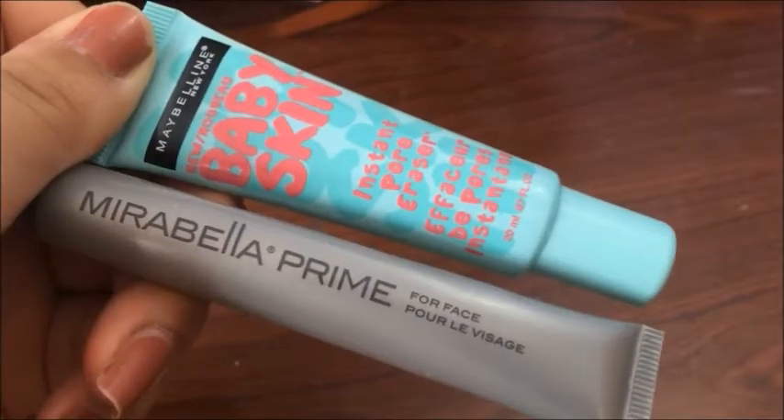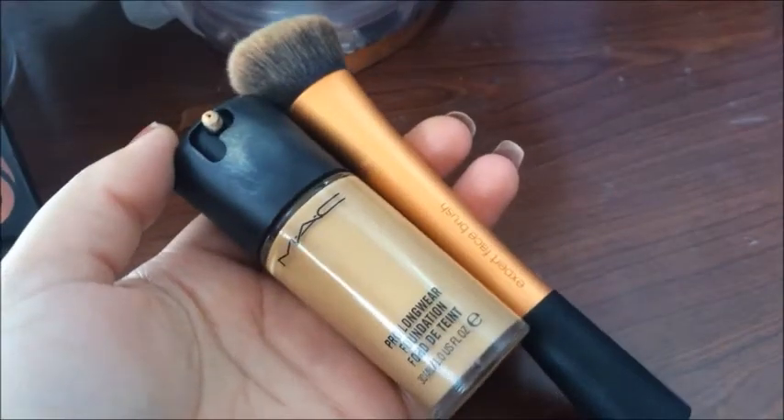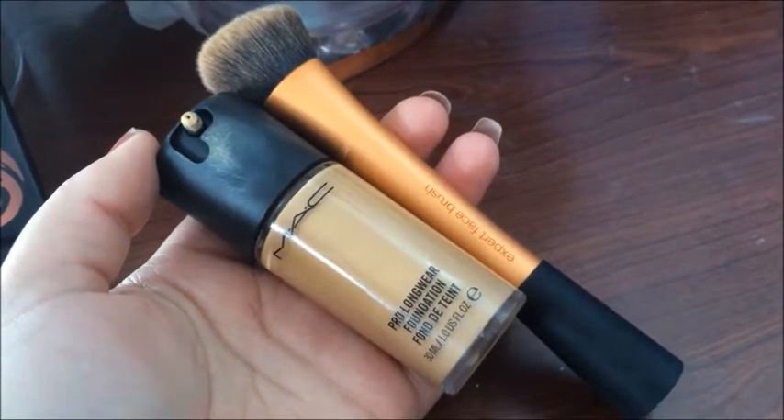To start off, I'm going to prime my face with the Mirabella primer and fill in my pores with the Baby Skin Pore Eraser. Then I'm going to use my Mac Pro Longwear Foundation in NC30 and this Real Techniques Expert Face Brush.